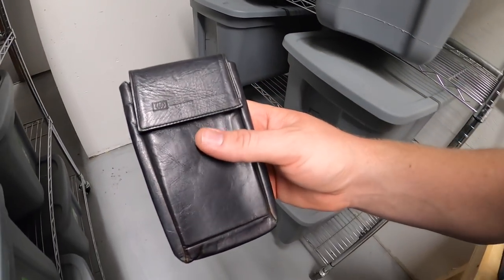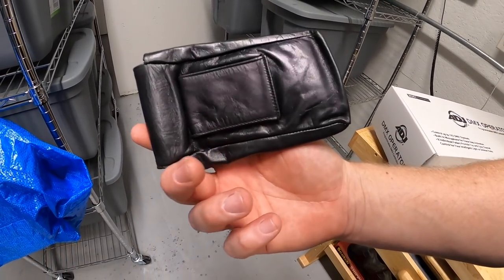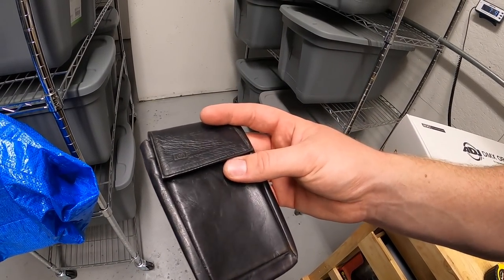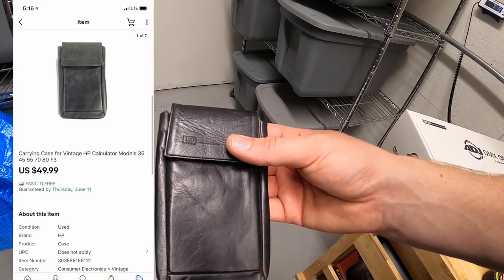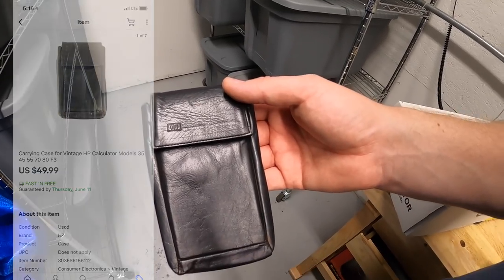I sold this leather pouch for an HP calculator that I just picked up. I've probably got a couple dollars into the calculator, but I noticed these pouches by themselves are selling really well, so I decided to sell it separately. It sold for $49.99 free shipping.